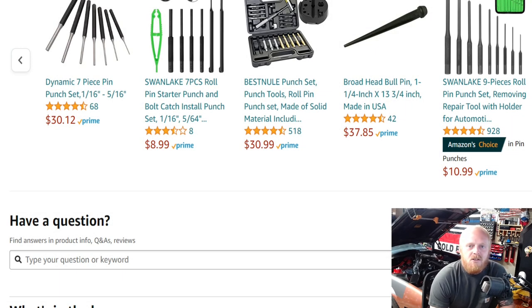Hey YouTubers and welcome back to Tony the Technician channel. Today we're going to be going back into the Amazon tool deals and looking at some products. These are going to be either tools that are on sale, tools that even at their full price I believe to be good deals, or tools I find interesting and would like your guys' input on if you've used them.